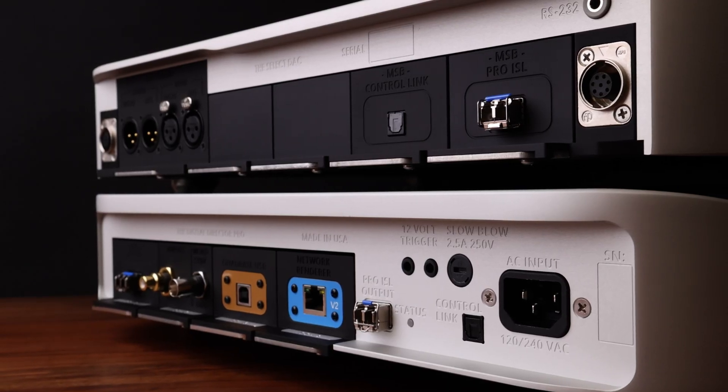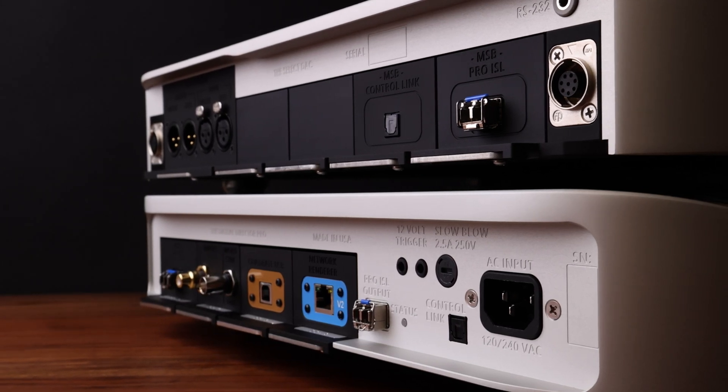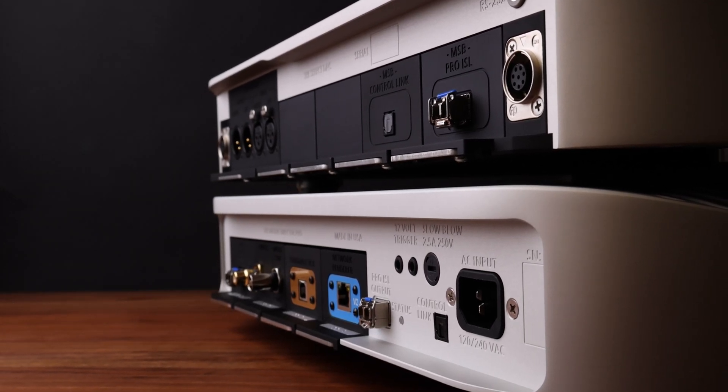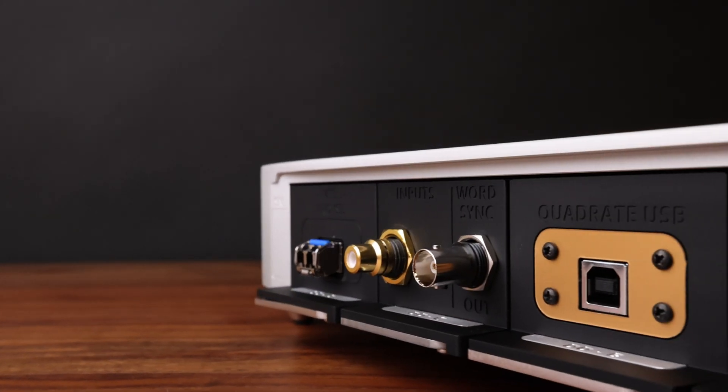MSB Technology is constantly innovating our tool-free, user-swappable digital input modules to stay at the forefront of the high-end audio industry, ensuring you're always equipped with the most current digital formats and interfaces. Changing modules at home with no downtime, your system can stay flexible and up-to-date.